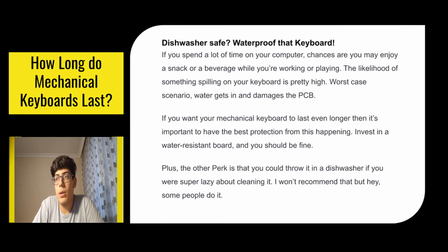Another good thing to have is waterproofing. If you spend a lot of time on your computer, chances are you may enjoy a snack or a beverage while working or playing. The likelihood of something spilling on your keyboard is pretty high, and in a worst case scenario water gets in and damages the PCB. If you want your mechanical keyboard to last even longer, invest in a water resistant board. As a bonus, you could even throw it in a dishwasher if you're feeling lazy about cleaning it.